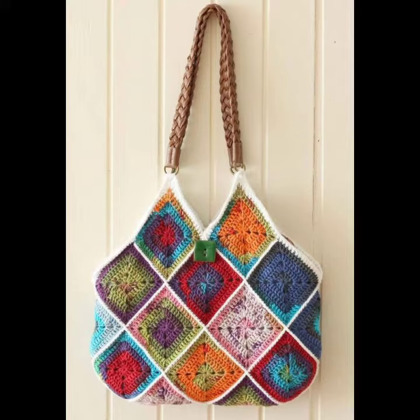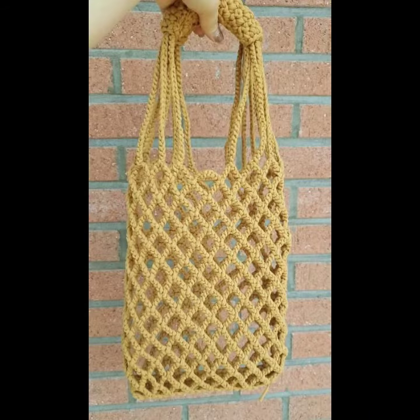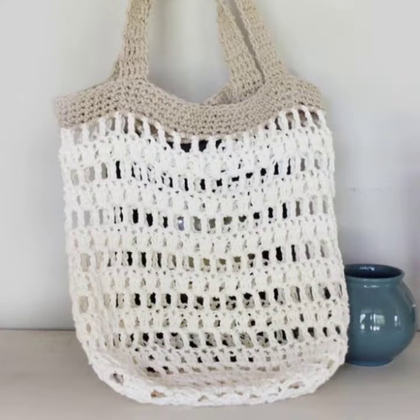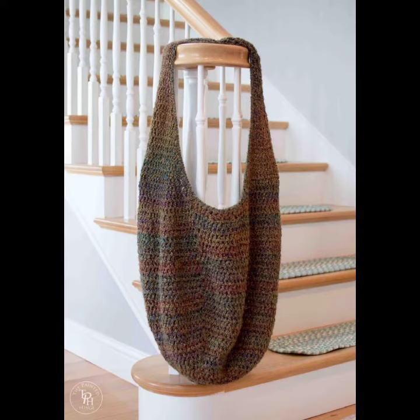You can see different designs and different varieties of crochet knitting handbag ideas in this video. They look very gorgeous and pretty. You can easily buy them from my kit — many styles and many varieties of crochet knitting handbags are available in my kit, and you can also buy from many other different cities.